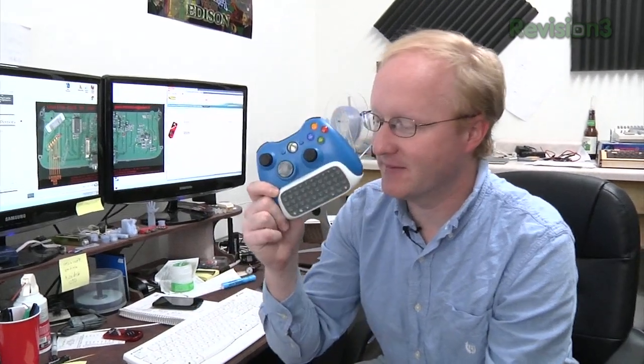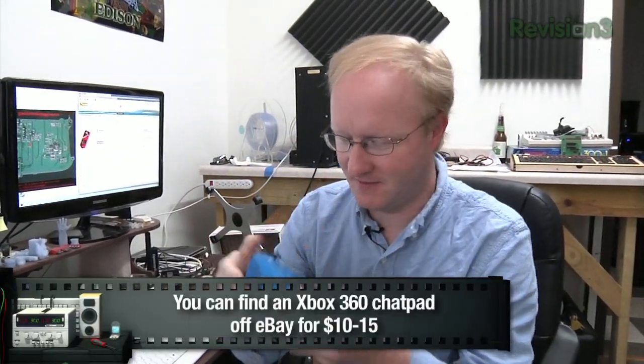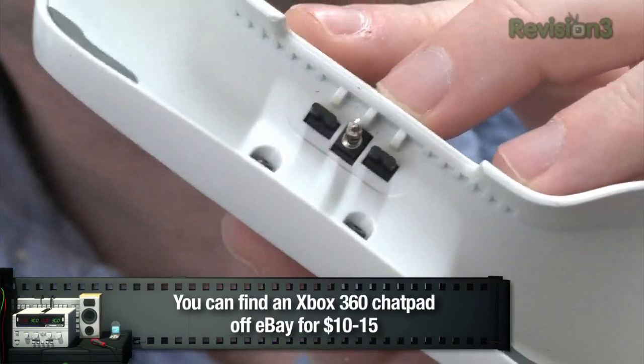The most important thing we're going to need to make a small pocket computer is a keyboard. We could try to make our own little keyboard with individual buttons and laser-cut switches, but it'd be a lot easier to use a small keyboard that already exists. I decided on using a chat pad for an Xbox 360 controller. If you look at it, it only has a few connections — power, ground, transmit, and receive. Luckily, someone online has already written a driver for it.